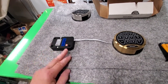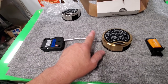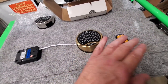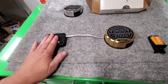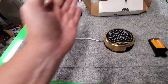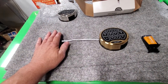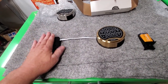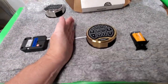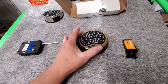Electronic safes are basically very simple. You're going to have three different components: the lock body, the cable from the lock body to the keypad, the keypad, and power. All those need to be in place for it to work. What we can determine from here is already in the safe — we can't really do anything inside the safe if it's locked.